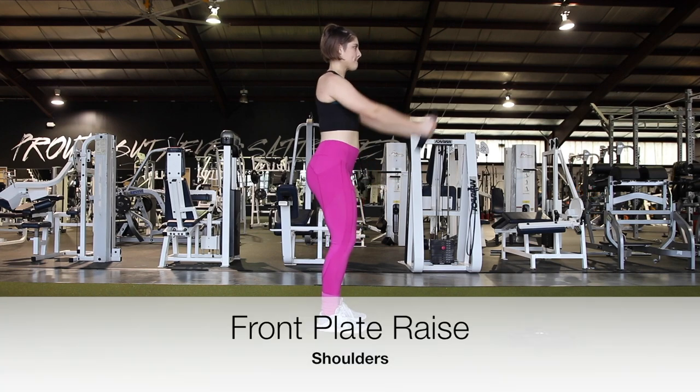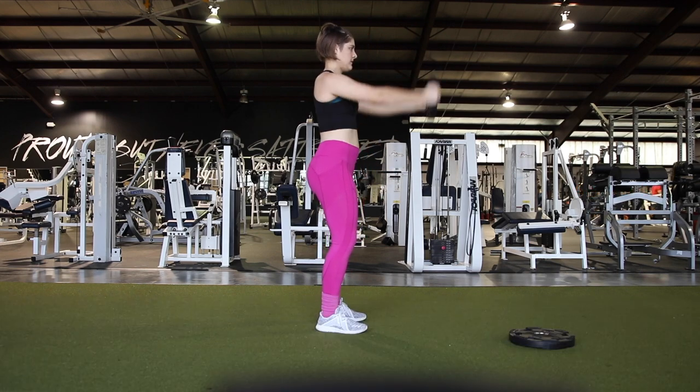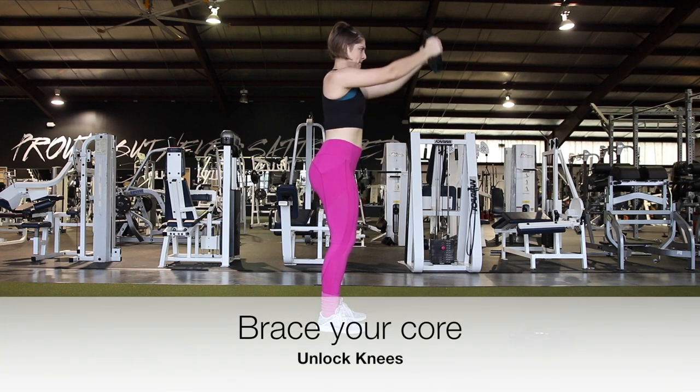Hey guys, welcome back to another video. In today's video, we're going to be talking about a front plate raise. This is a great movement to help grow your shoulders and core stabilization.